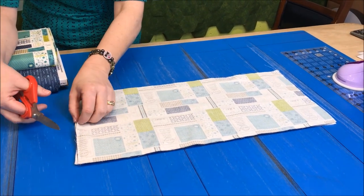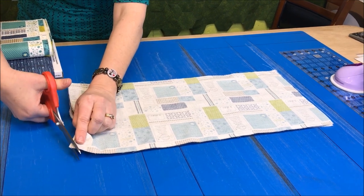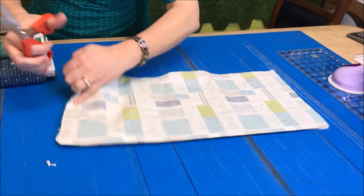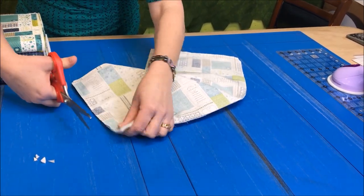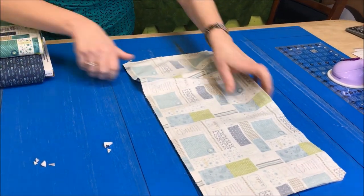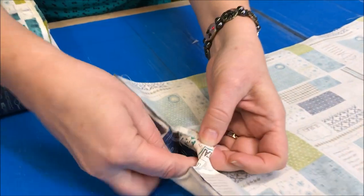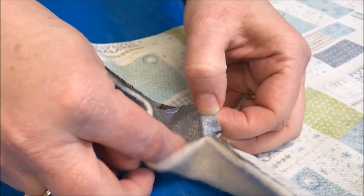Now that I've sewn all the way around and I have my opening right here, we want to trim off our corners. And when we turn it right side out, make sure that you're turning it out from these two pieces here — don't turn it out from here.